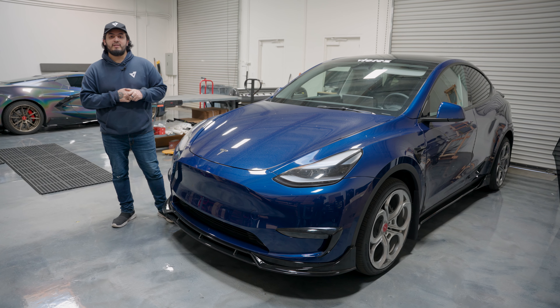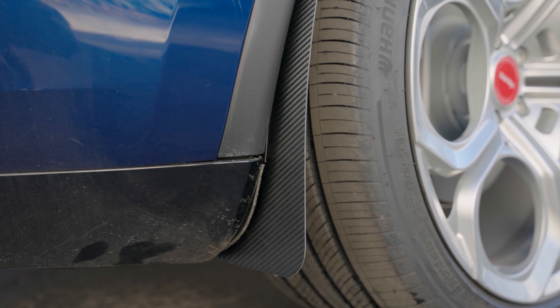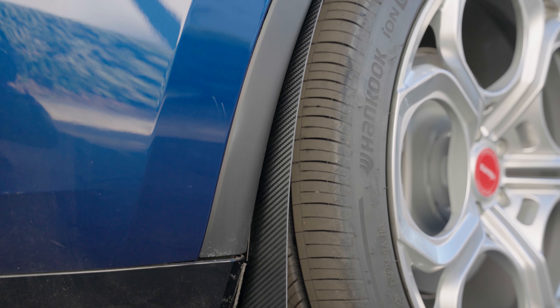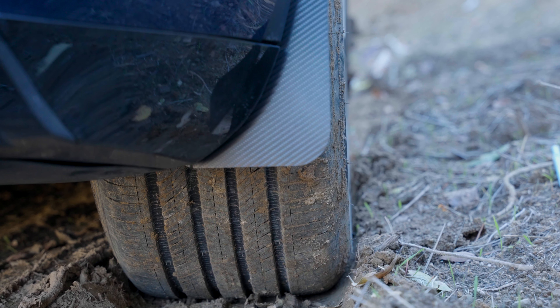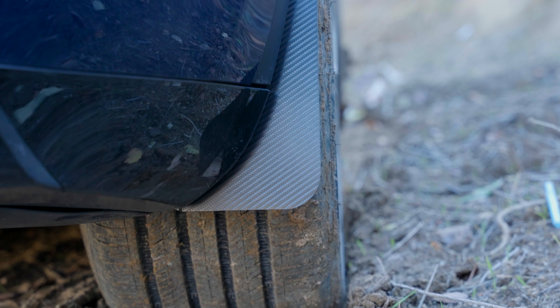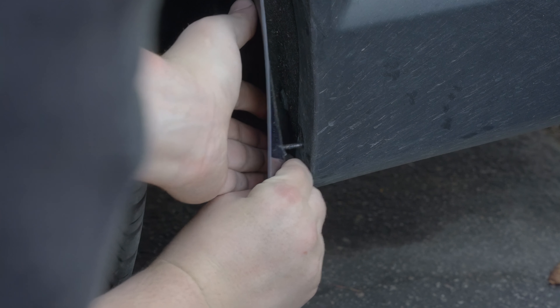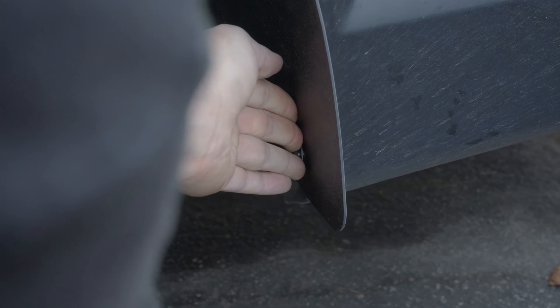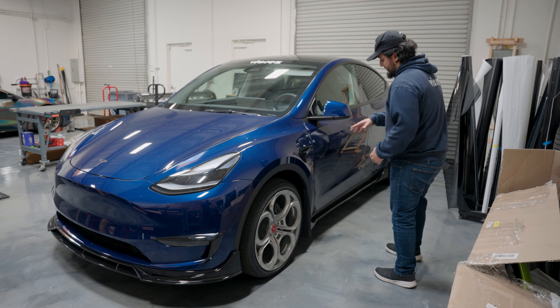What's up guys, it's Raymond back here with Vicaris. Today we're going to do a simple mud flap installation on our Tesla. It's a pretty easy process and won't take you that long. There are multiple ways to do it — the mud flaps provide self-tapping screws, or if you don't want to drill into your car, you can use 3M tape. We're going to go with the 3M tape today.